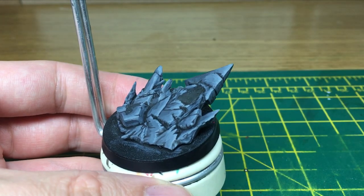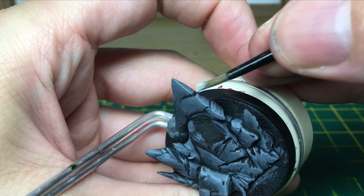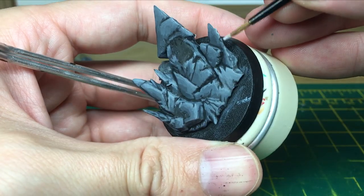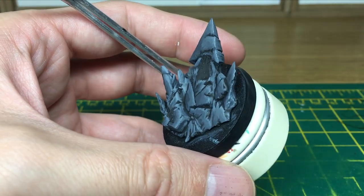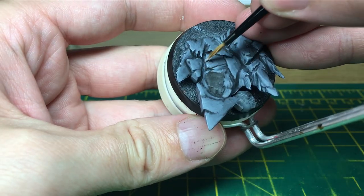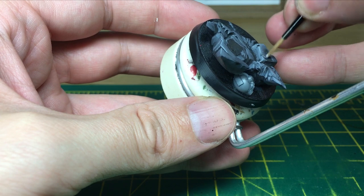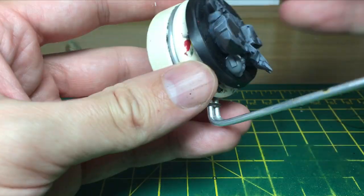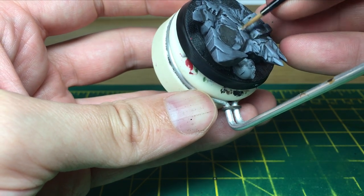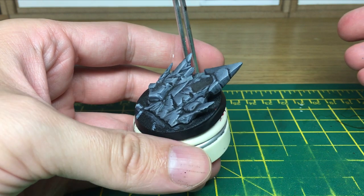We'll just finish off those highlights and go on to the next colour. The final highlight we're going to do is just a little bit of pure white, and that's just to get the edges of the stone to stand out a bit more. There we have it nicely done, just to get the edges there highlighted.